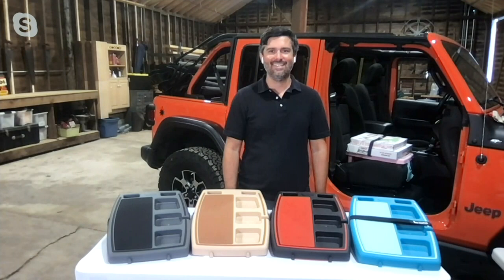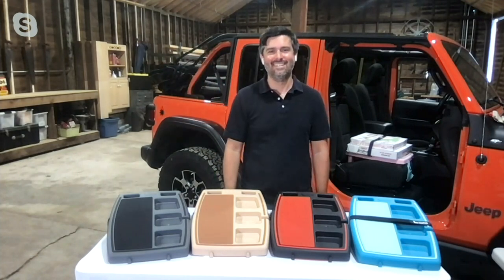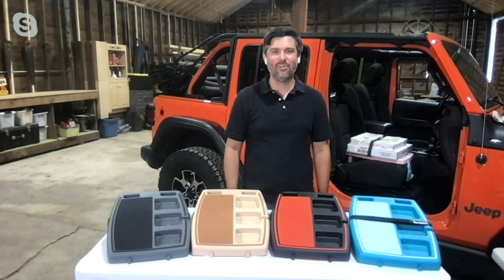Phil Broody is live with us right now. He created this and we're so excited to have him on the show. Hi Phil, how are you? I'm great, how are you? Good. Tell us your story — how did this start?